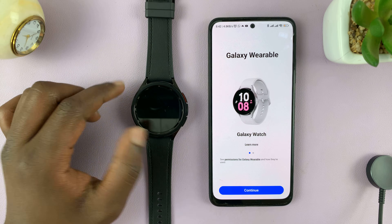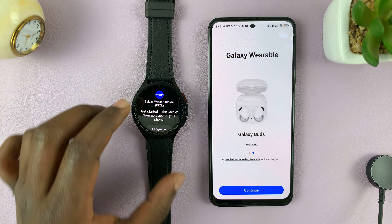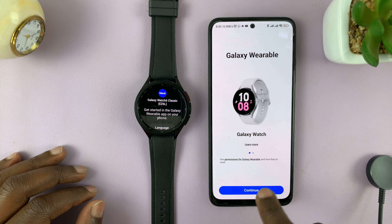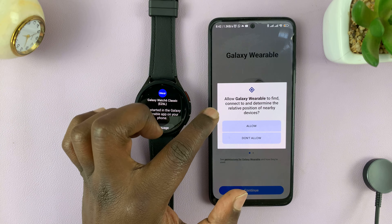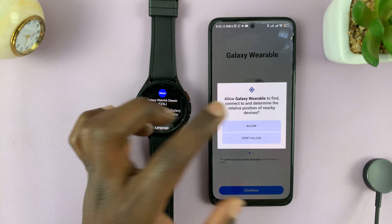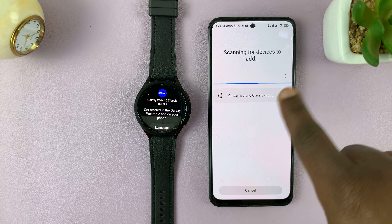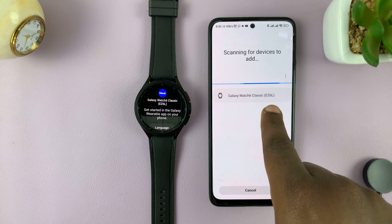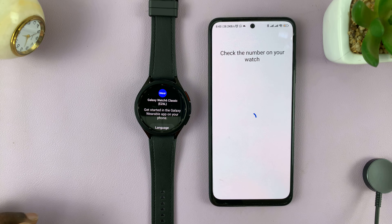Once the watch restarts, swipe up. When you're on this page, go back to your phone and tap on Get Started. Tap on Continue to get started with the process. Allow Galaxy Wearable to find, connect to, and determine the relative position of nearby devices — you have to allow that. It's going to start scanning for devices and will immediately detect our Galaxy Watch 6, code EZ6L. Tap on that.